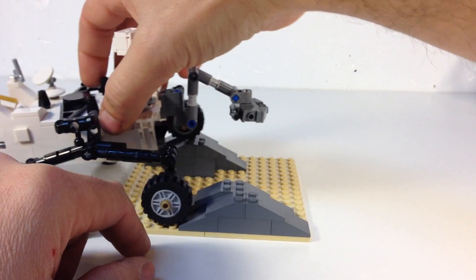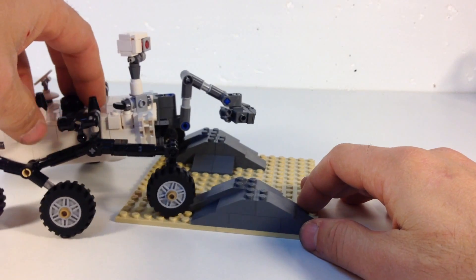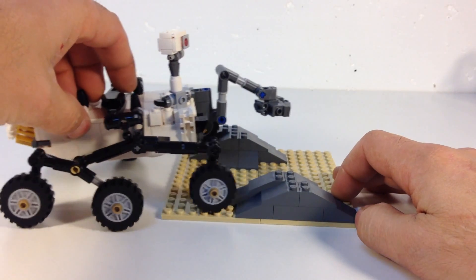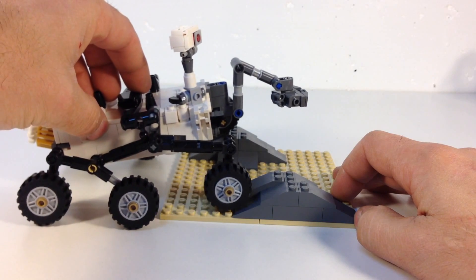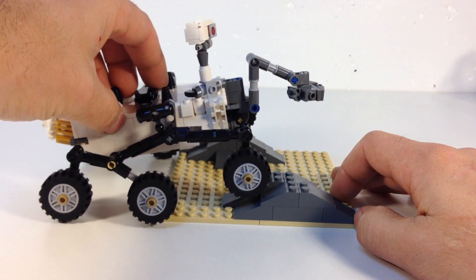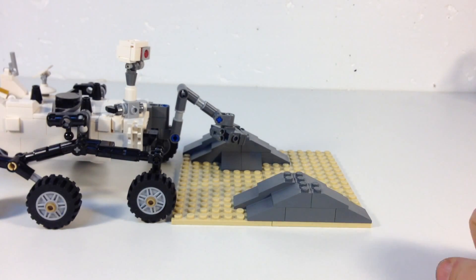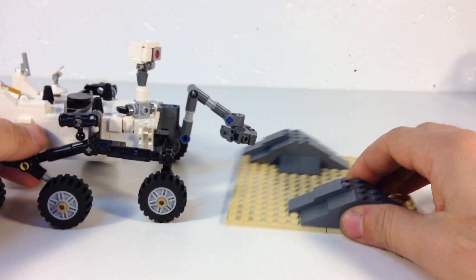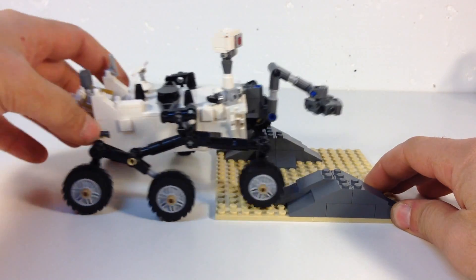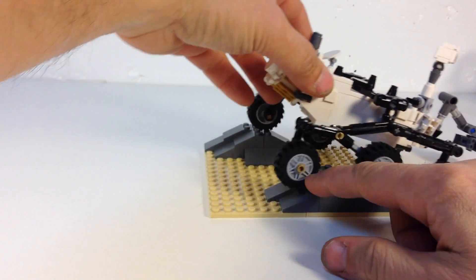The vehicle doesn't move very fast — I think it goes like 660 feet in a day, so it's really slow moving, like an inch a minute or something. But that's the neatest feature — the suspension — and that's true to Stephen's design. So that's pretty cool.